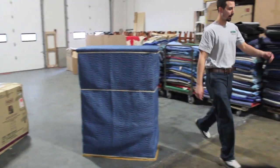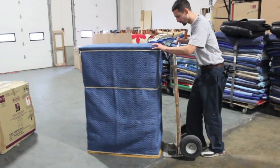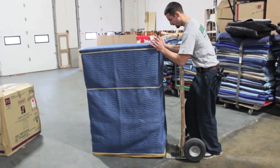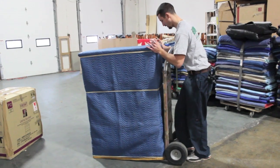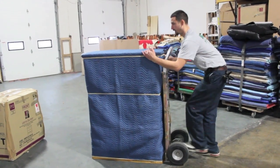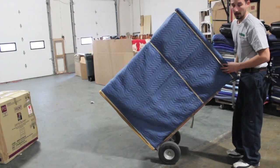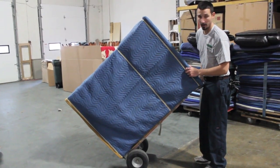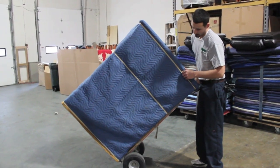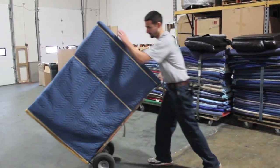Simply take your dolly, make sure you're underneath the legs of the piece. Slide them all in there and tip the piece back. Now you transport it in and out of the house, through the doorways, up the ramp — one man, minimum effort. And that's the best way you can do it. Thank you.